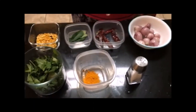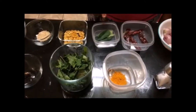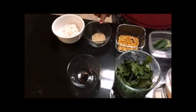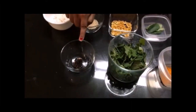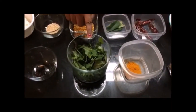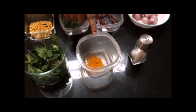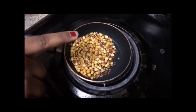Red chilli 5 numbers, curry leaves few, channa dal one tablespoon, urad dal one tablespoon, coconut two tablespoon, tamarind small piece, mint leaves and coriander as required, small pinch of turmeric powder, and little salt. Fry the urad dal and channa dal until it becomes brown.